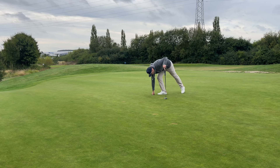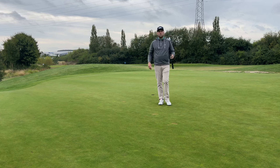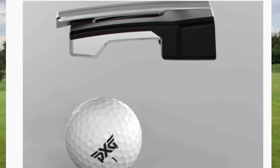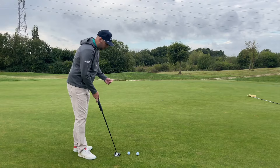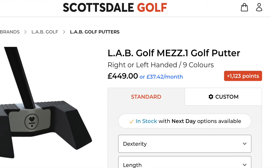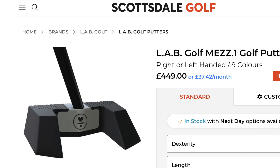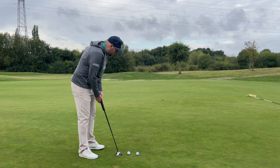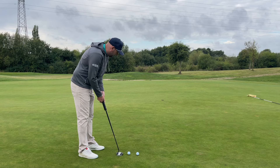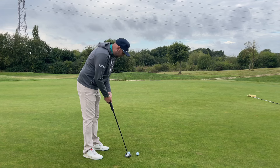One big thing people are surprised by — and many have said it's the best feature on this putter — is the pickup pocket at the bottom so you can pick the ball up easily. On price: the LAB Mezz.1 comes in around £450, while the PXG Alum is £429. I did test this putter out in Arizona where they put it against a LAB putter.